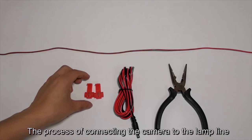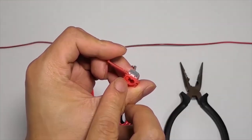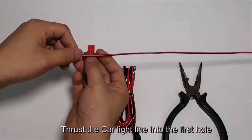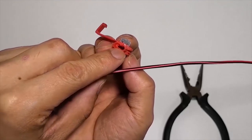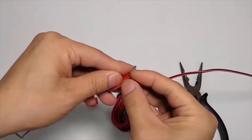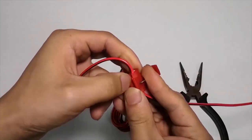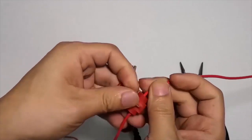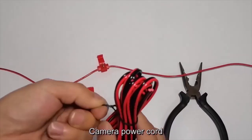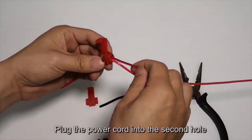Now, the process of connecting the camera to the lamp line using T-taps. T-taps have 2 holes and 1 hole is closed. The long line is the lamp line or circuit line on the car — thrust the car light line into the first hole. Then plug the camera power cord into the second hole.